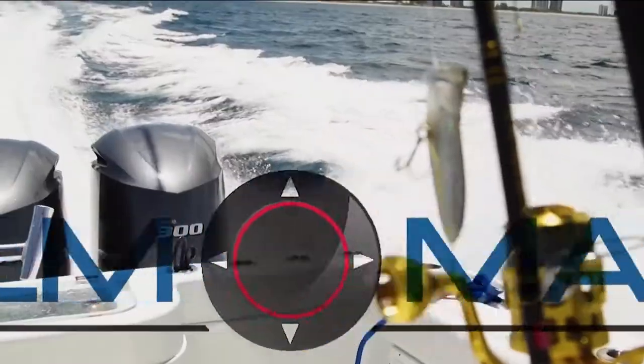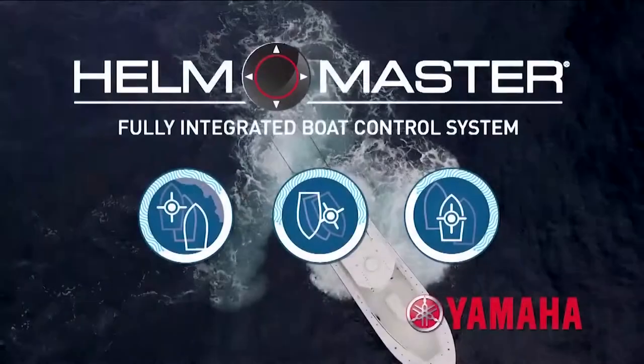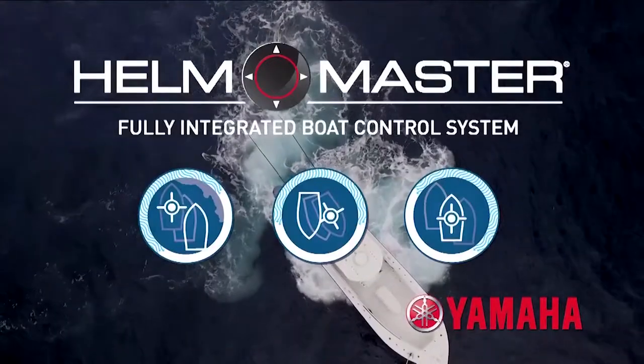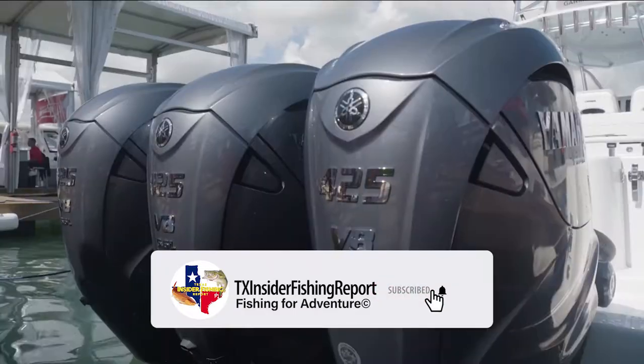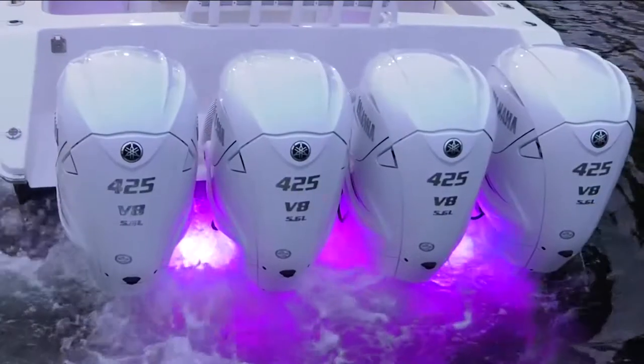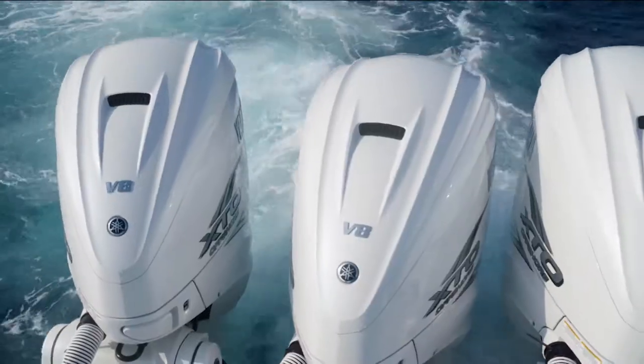We know that Helmmaster came out a few years ago, but since the invention of the new 425s, Helmmaster has really become something that makes a lot of sense on a multi-engine boat.